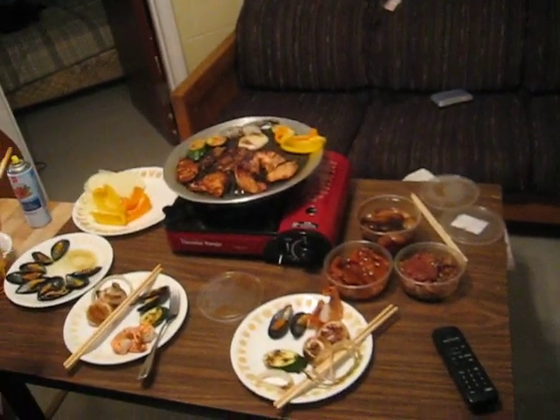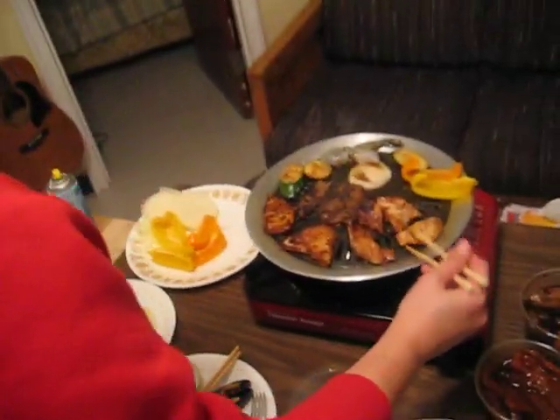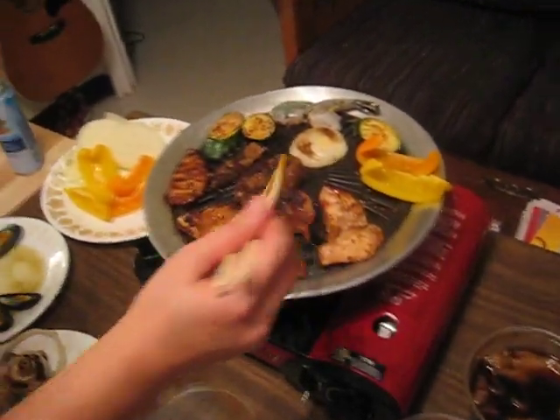What is this? This is indoor barbecuing. This is a Korean barbecue, and you do this indoors. Show us what's what, please?